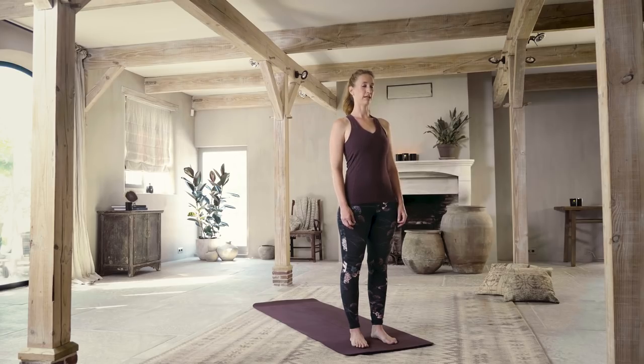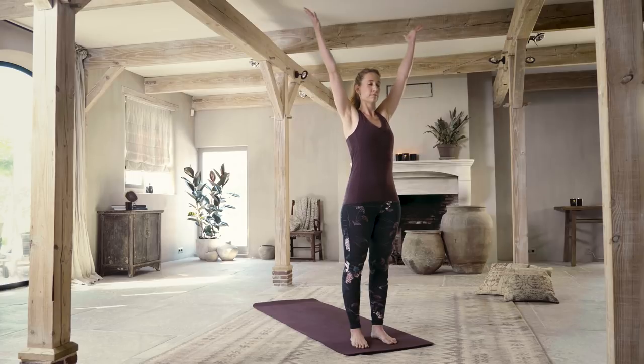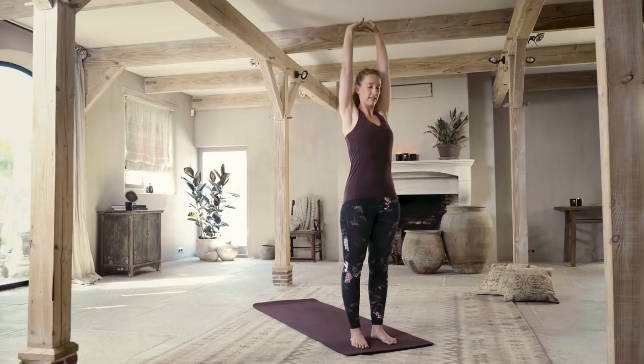Feel really solid in your feet, really solid in the foundation of your practice. The feet are the foundation of our practice. Pressing them down into the mat. Lift the crown of your head a little bit higher. You're strong and you're ready. Then inhale, reach your arms out and up overhead, interlace your fingers, press the palms up to face the ceiling. Draw the navel back, lengthen your tailbone down, and just breathe.